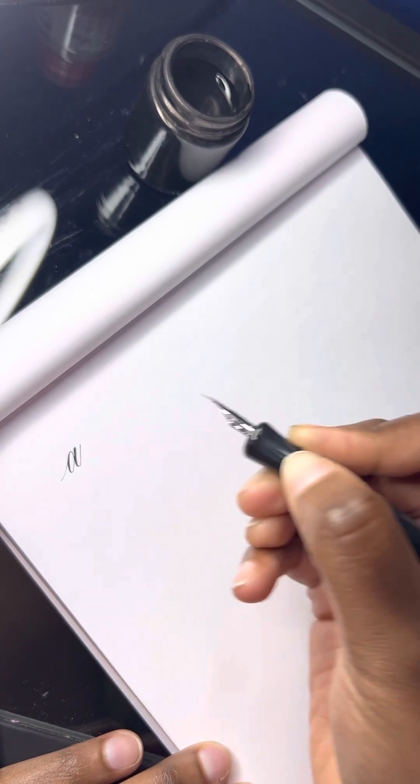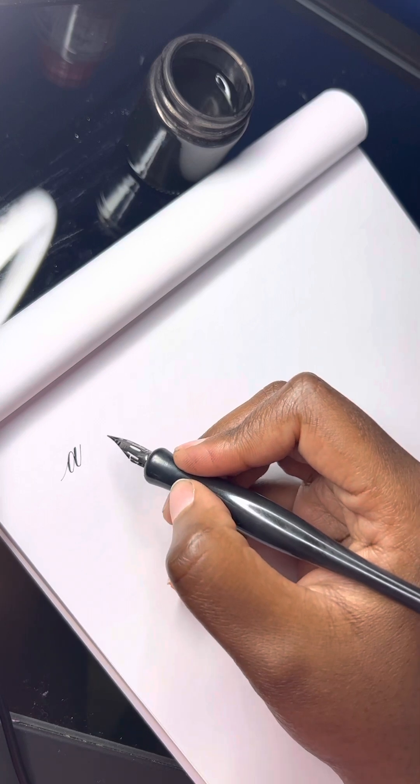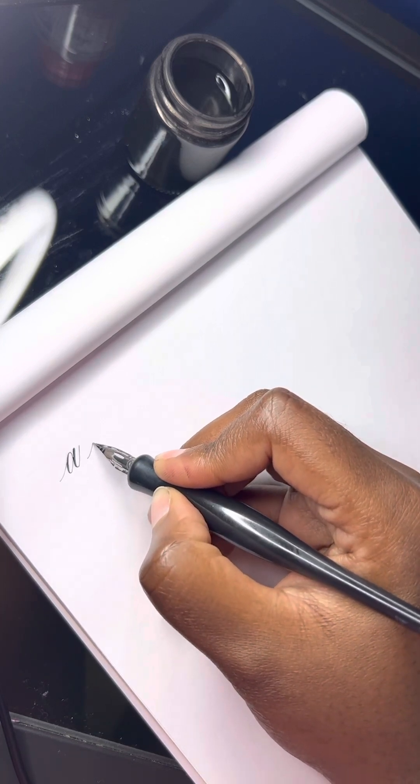I've loved using this nib — it's super smooth, easy to use, not too scratchy. You can make relatively thin upstrokes with it as well. I enjoy the sort of ratio between the thin and the thick lines.